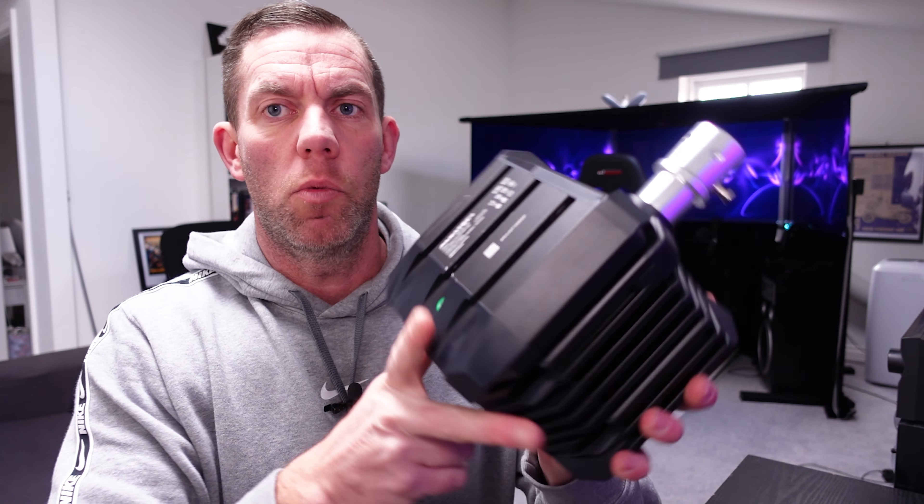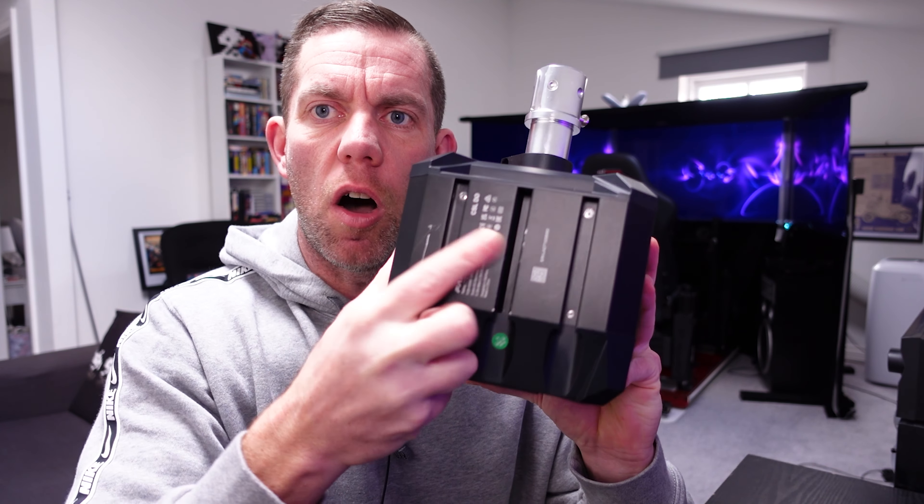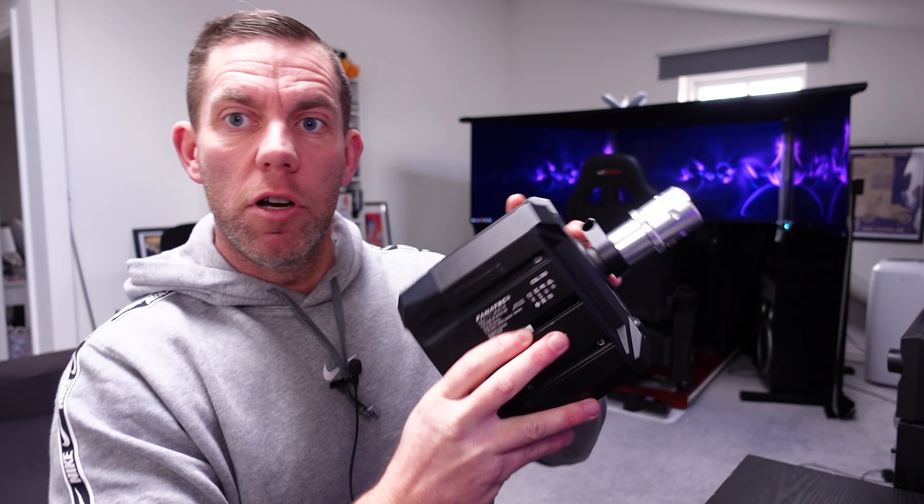What you've got on the bottom of the CSL DD are three sort of guides or slots, and you have t-nuts that you simply slide into those, which allows you to move it backwards and forwards. The holes can be pretty much wherever you want front to back — it's only the left-to-right width that's fixed.